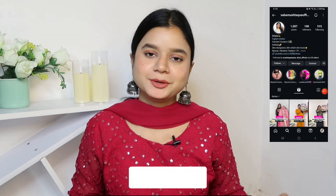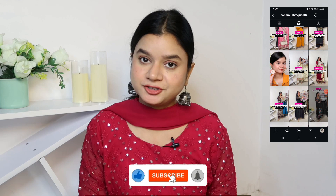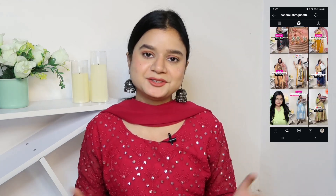Hello everyone, hope you guys are doing well. If you know this channel, hi! My name is Sabah and I am a digital content creator. I create content related to beauty, fashion, and lifestyle. If you like what you see, please be my virtual family by subscribing and hitting the red subscribe button. Today's video is a kurta set haul!